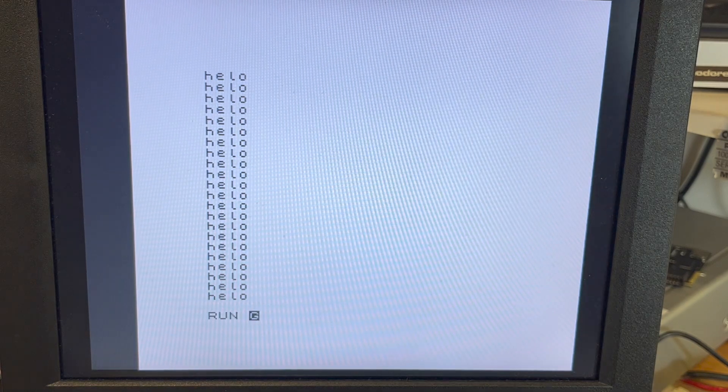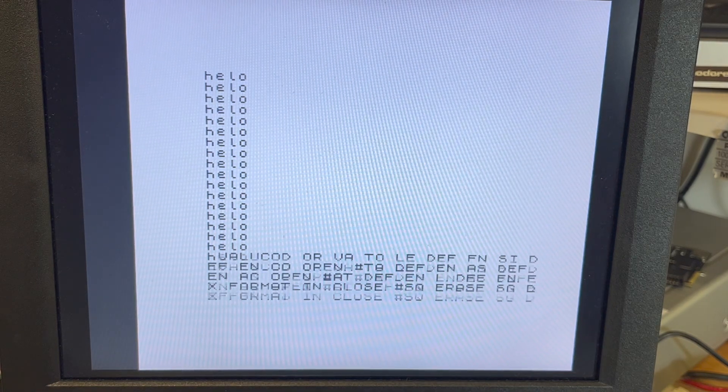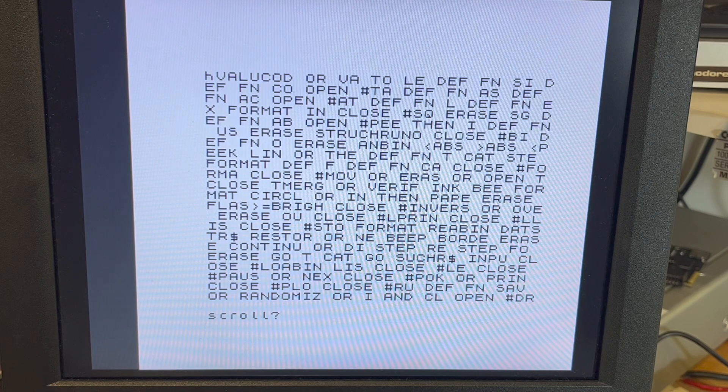Okay, and then add a RUN. So that is 48K ZX Spectrum running. Is it the ZX Spectrum or is it the ZX81? I don't know what I did there — I need to read a bit more. Stand by.